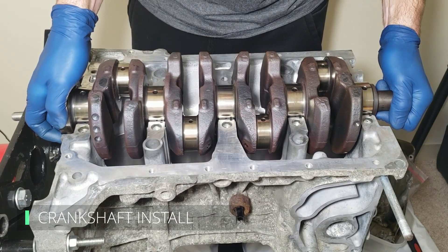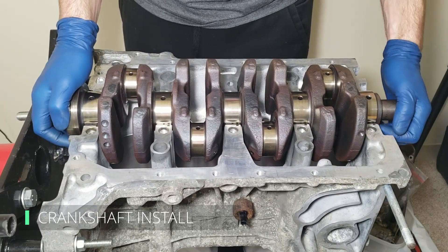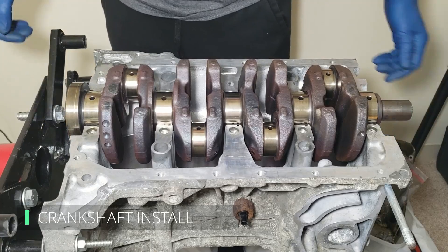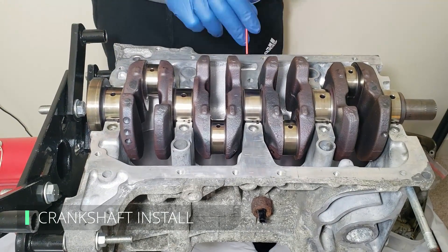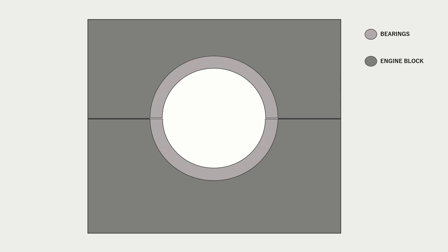Now we're finally installing the crankshaft — sort of. This actually isn't the final install. What we're doing now is using plastigauge to make sure we have the correct clearances. We have the engine block, girdle, and bearings installed. If we add the crankshaft, the crankshaft has a gap around it, and this is usually referred to as your oil clearance.